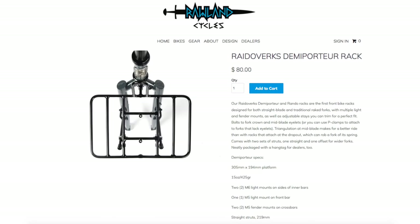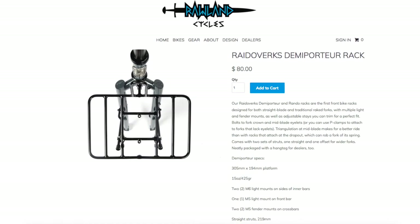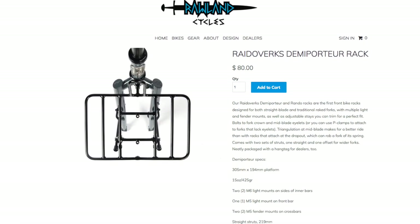Another thing I love about this rack is the price. It comes in at $80, which in the world of Portour racks and Demi Portour racks is pretty good value.